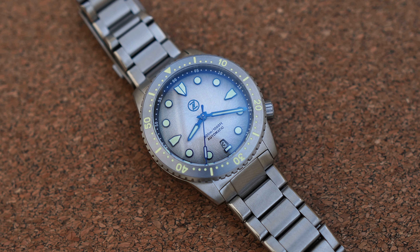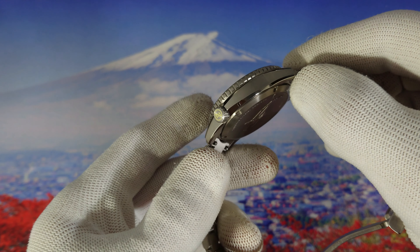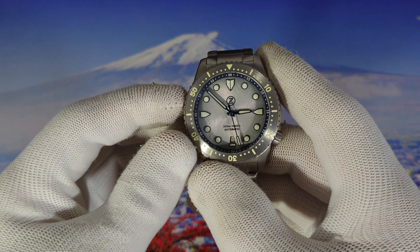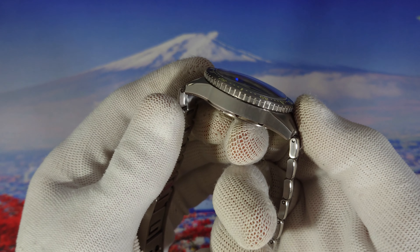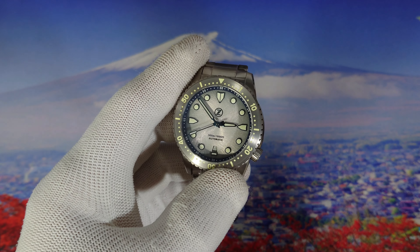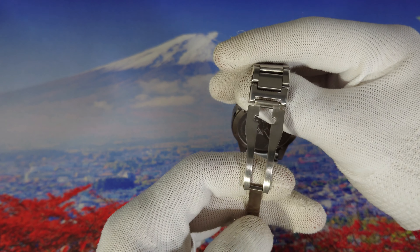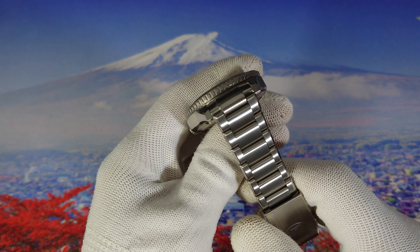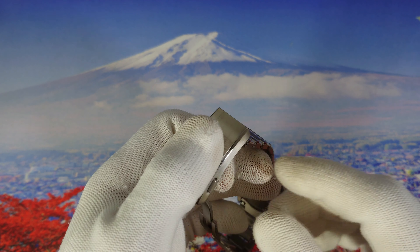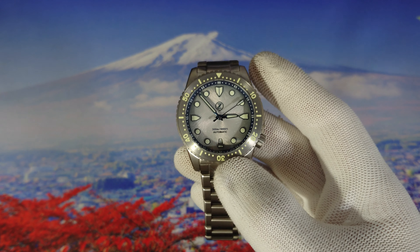You might find a pre-owned watch in Facebook groups, but you can still find other colors and order them. I think in this release Zelos produced many more units compared to the older ones, so you can still buy the remaining colors. Go to the website and check them out — maybe you'll find a color you like. Buy a Mako because this titanium version is really excellent in terms of polishing, brushing, and all-around finishing. I hope you enjoyed this review — see you in the next one, goodbye!